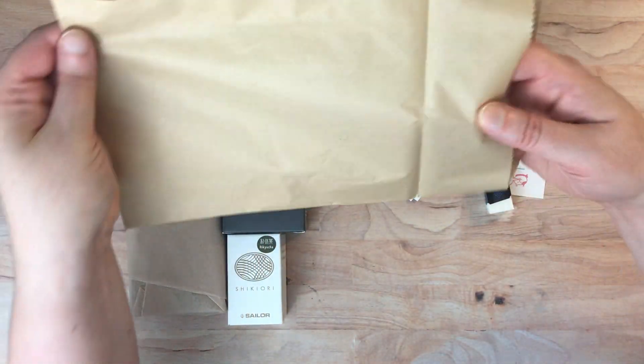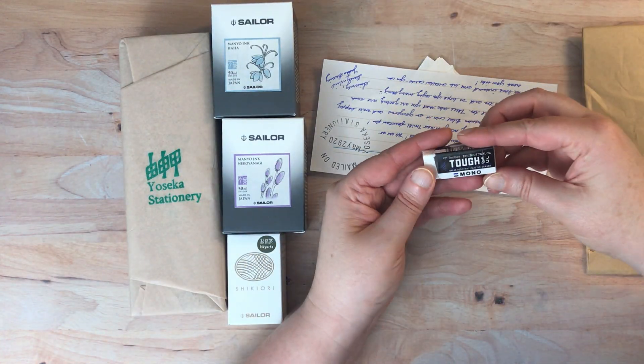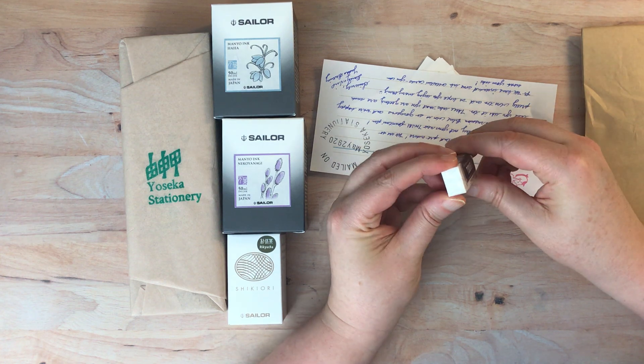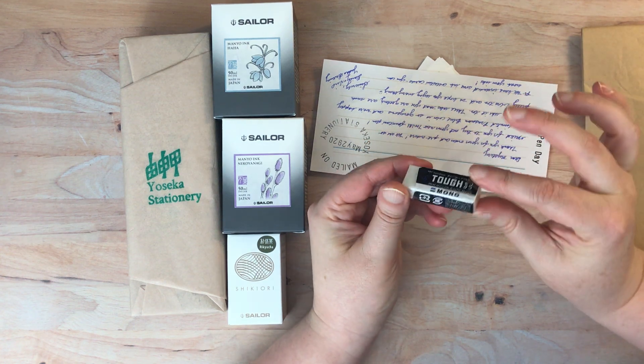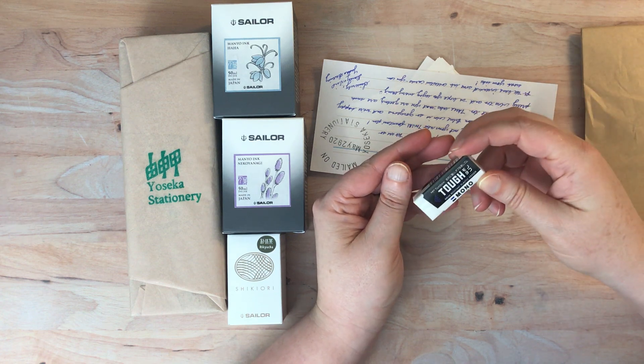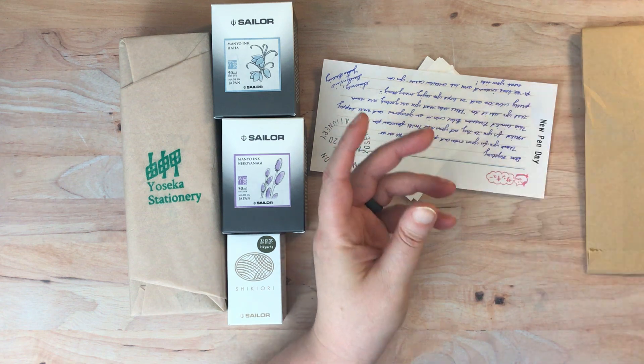And I ordered a little eraser - that's what it was. A little tough eraser, break-resistant plastic erasers. I like erasers of this size. They fit really well in little travel watercolor sketch kits and that sort of thing, so that's why I wanted to get that one. I'll go ahead and put that aside.